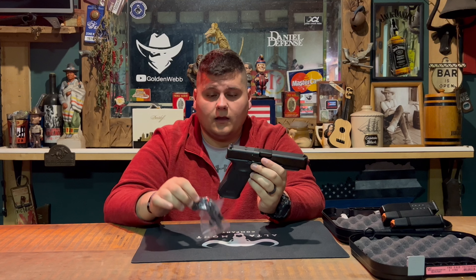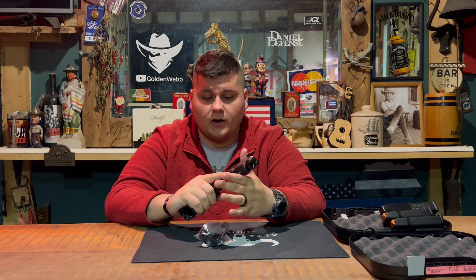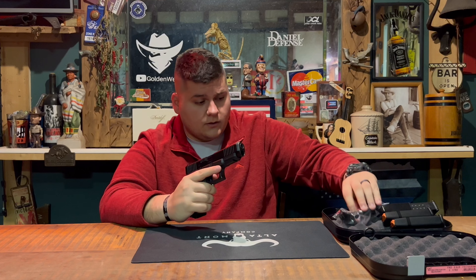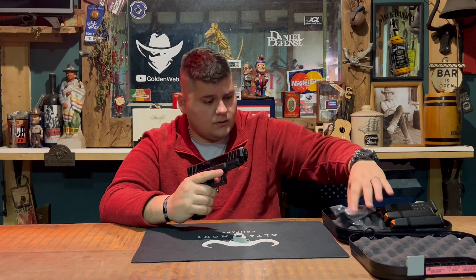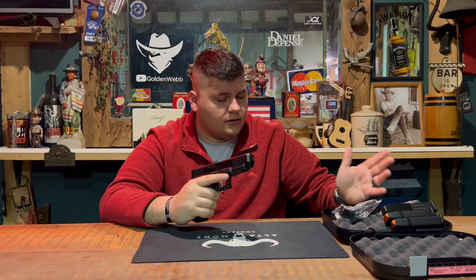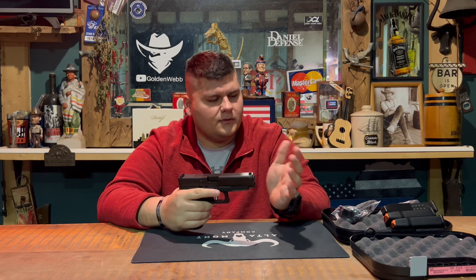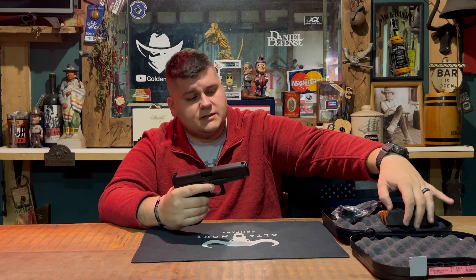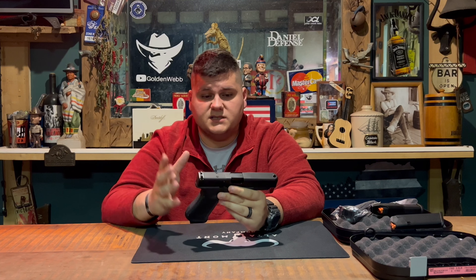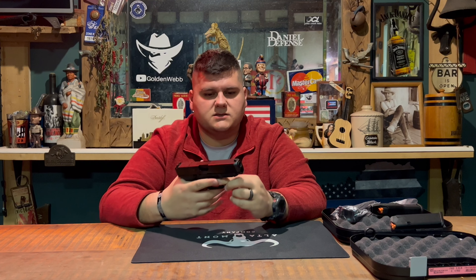It only comes with two beaver tails now. Glocks used to come with four — two of which were the actual beaver tails you attach to the back of the grip to make it feel a bit larger in your hand. It also comes with your manual and cleaning brush and rod.